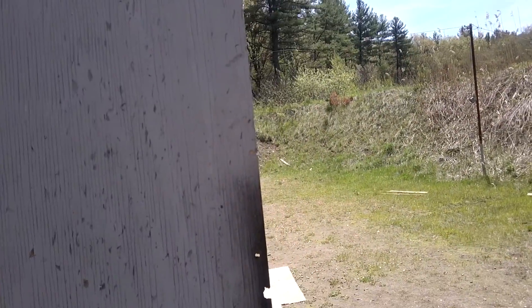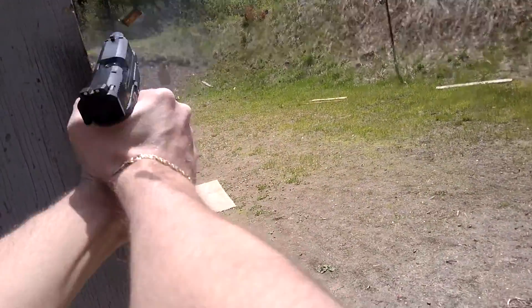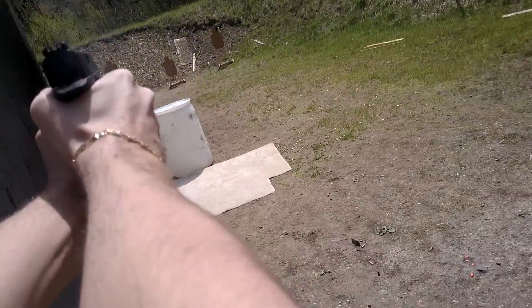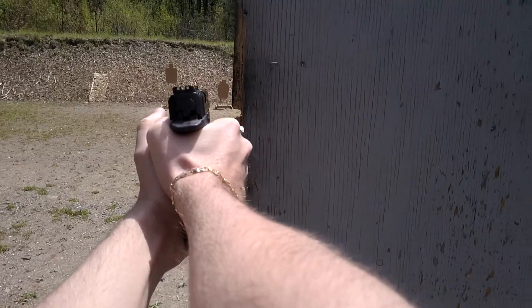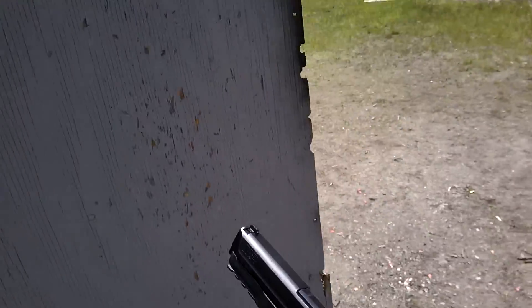Is the shooter ready? Stand by. And top off. 19.26.